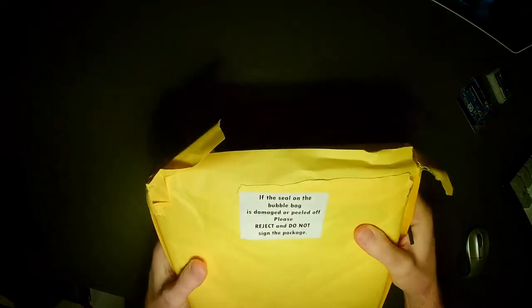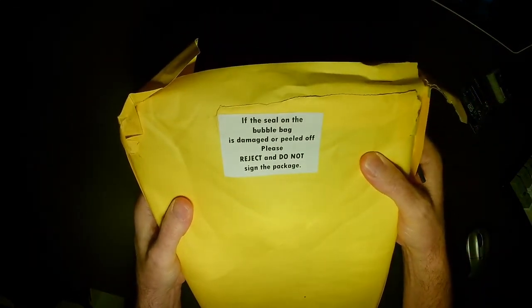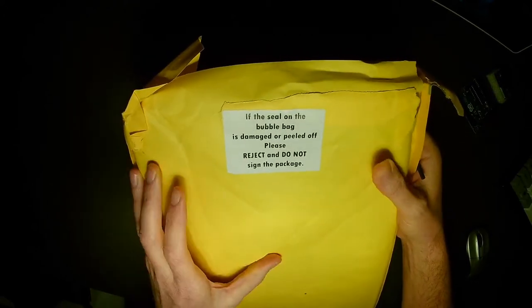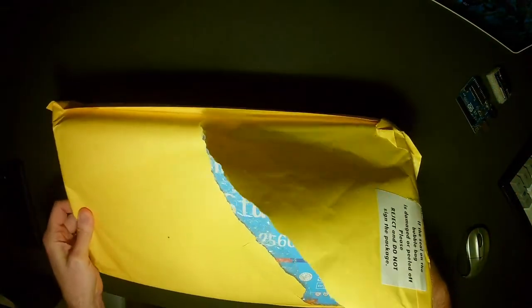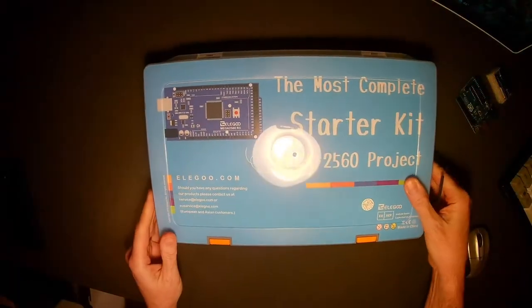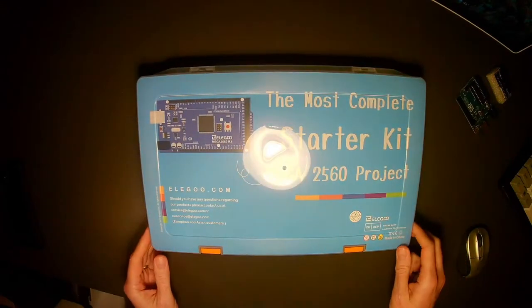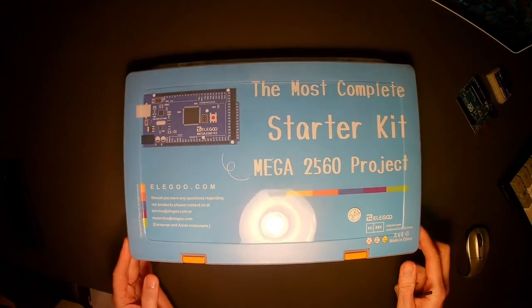Let me turn it upside down. You'll notice I've already opened it, but I love this little seal on the bag — it says if the seal on the bubble bag is damaged or peeled off, please reject and do not sign this package. I'm not going to reject it because I've already opened it. The seal is broken, but it's all good. Once we get this from Amazon, we open it, pull it out of the pack, and place it on the table. You can see the package and the kit.